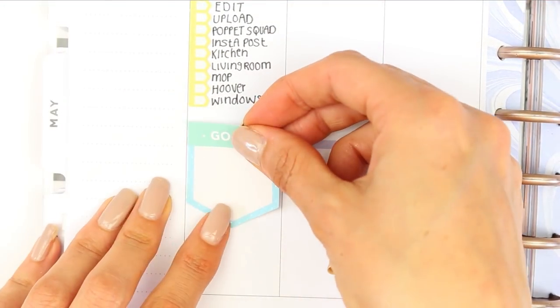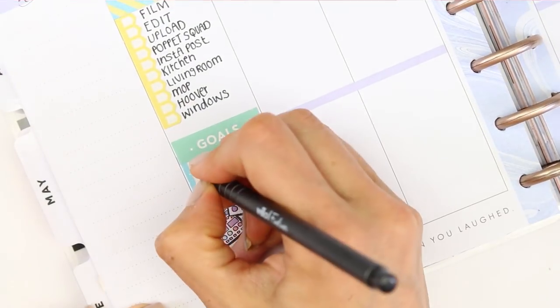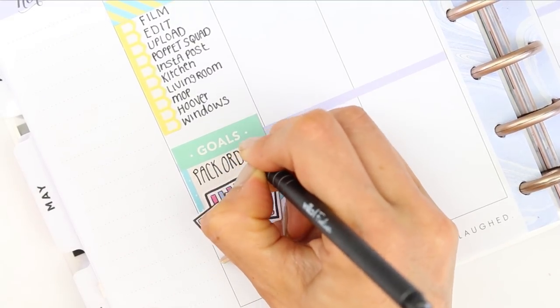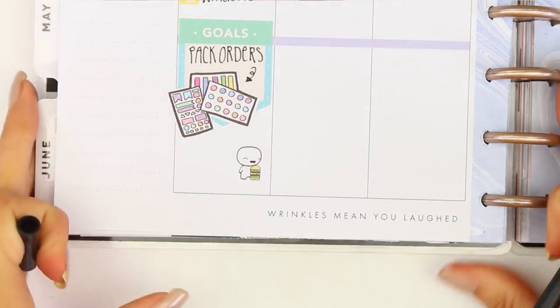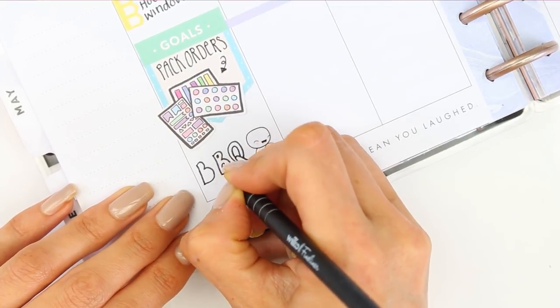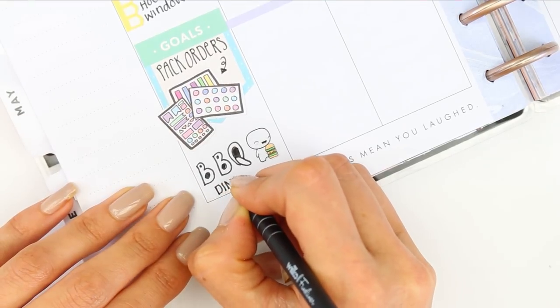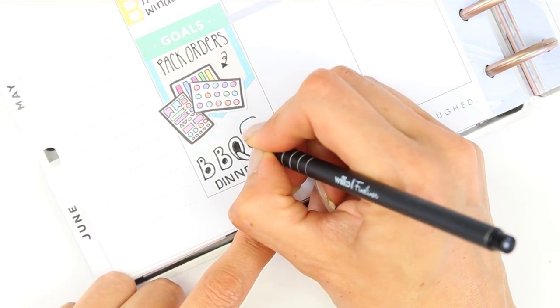I then created my goal section, which was really just to pack some orders. I took some of the deco stickers from the recollections pages — these little stickers are really cute — and just put down two pack orders. Then underneath I took one of the puppets from the takeaway sheet as we're going to be having a barbecue for dinner tonight since it's really hot in England at the moment. I completely forgot how a bubble queue went, but we're just going to pretend that's a proper queue.